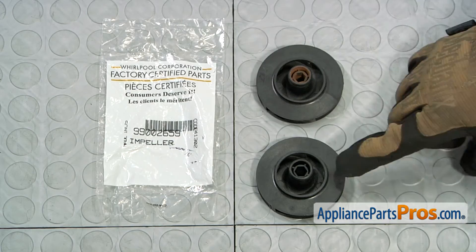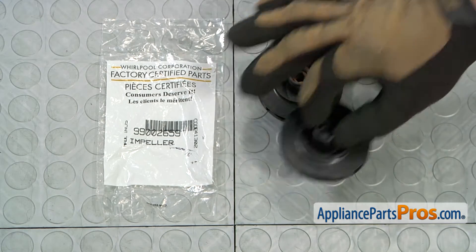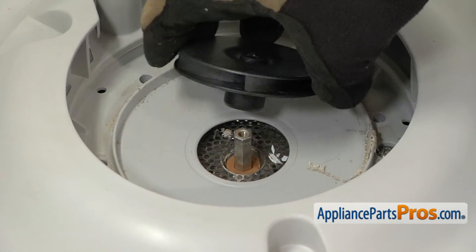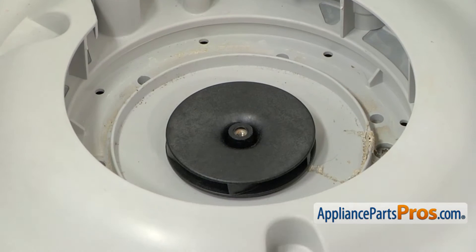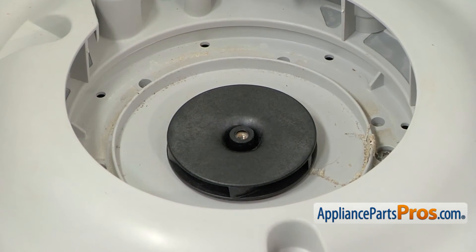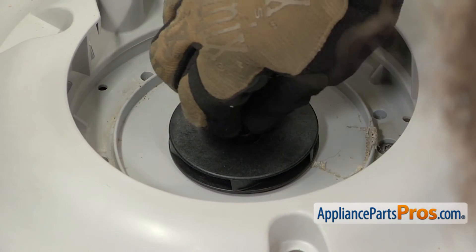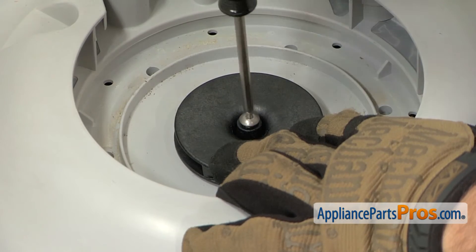Here's the old wash impeller next to the new one. If you don't have one yet, you can get it at AppliancePartsPros.com. To put the new wash impeller on, all you have to do is line it up with the motor shaft and push it down. Once you have it down, we can use our Torx 15 driver and put the screw back in. You may have to hold it while you turn it so you can tighten it down.